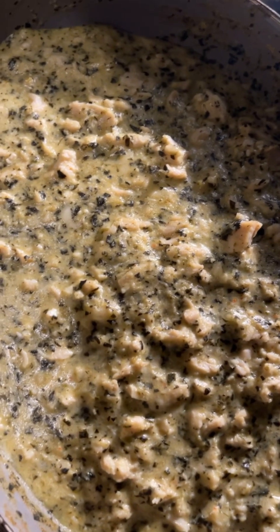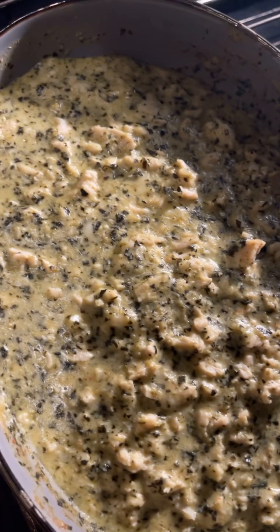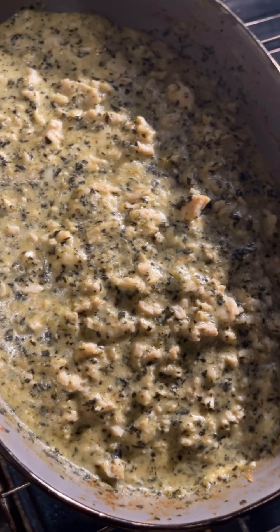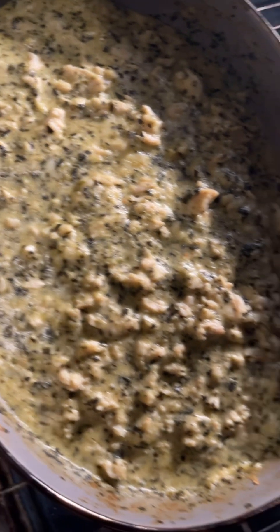Okay guys, the chicken spinach dip is all done. I'm about to go ahead and take it out of the oven. We're going to let it cool for a bit — I already mixed it in — and then we'll be ready to go ahead and serve it. It's going to be so good!